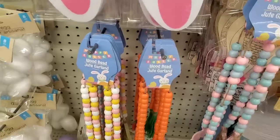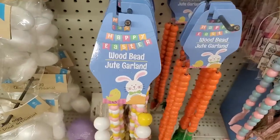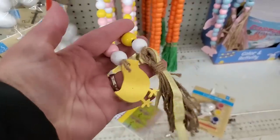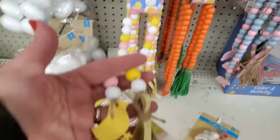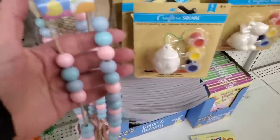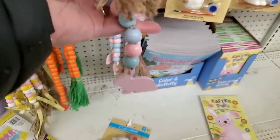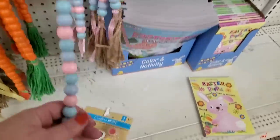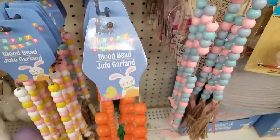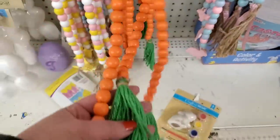I've been wanting to find these for ages — they are part of the Easter collection: wood beads on jute cord garland. How cute is that? The yellow one with the chick. They also have a baby blue and pink set with a bunny. But this one is my absolute favorite — it looks like a giant carrot. I love this.